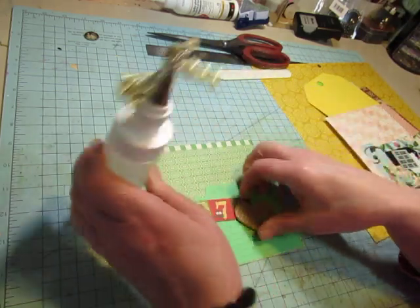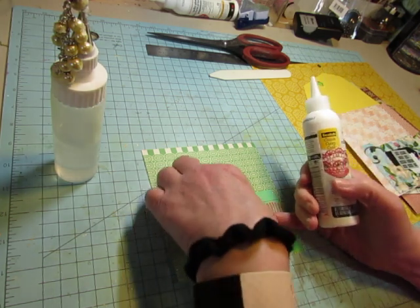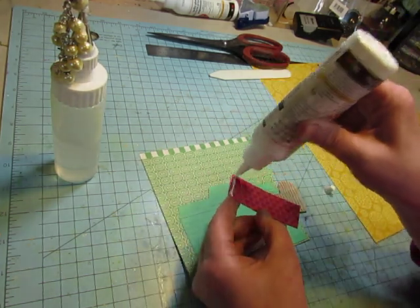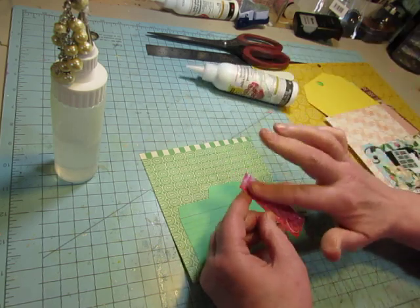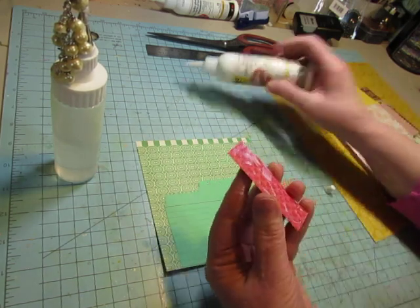I think I will use my Fabri-Tac for the corrugated piece. Oops — dropped it glue side down.